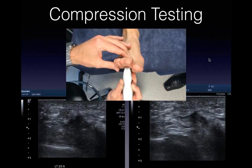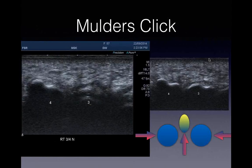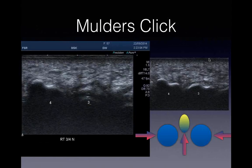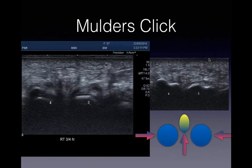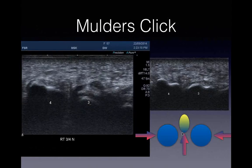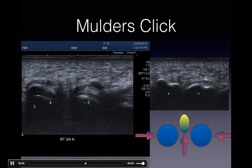Another technique is the Mulder's click - great fun when you get a nice big click. Put your probe transversely over the metatarsal heads, drift a little towards the toes and angle back. Then grab around the foot like you're holding a wet fish and give it a squeeze, applying pressure between the metatarsal heads. Push them together and the nerve pops out plantarly. You get a nice click and often reproduction of symptoms. The tip is you have to push quite hard with your probe as well, otherwise the nerve won't squeeze out.